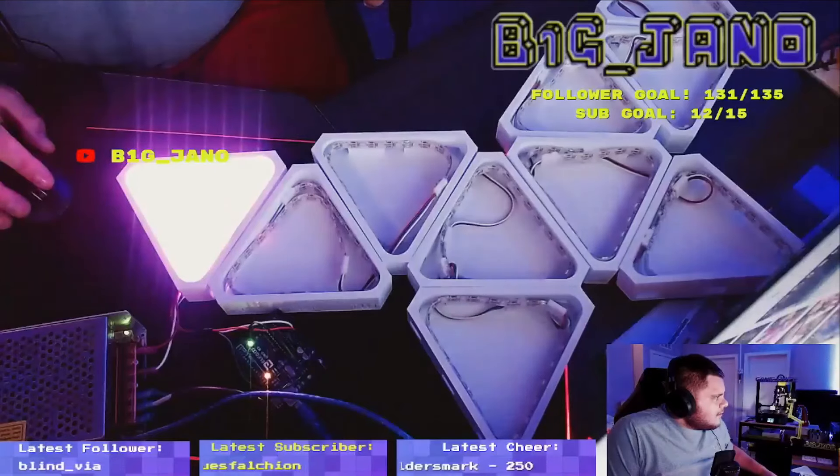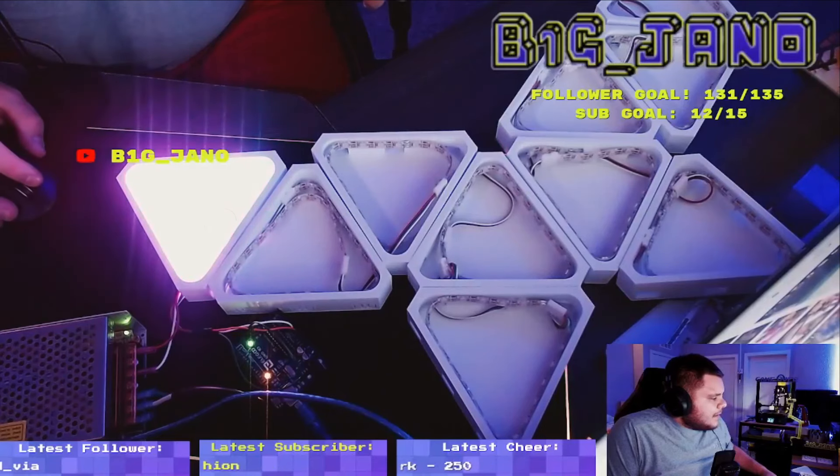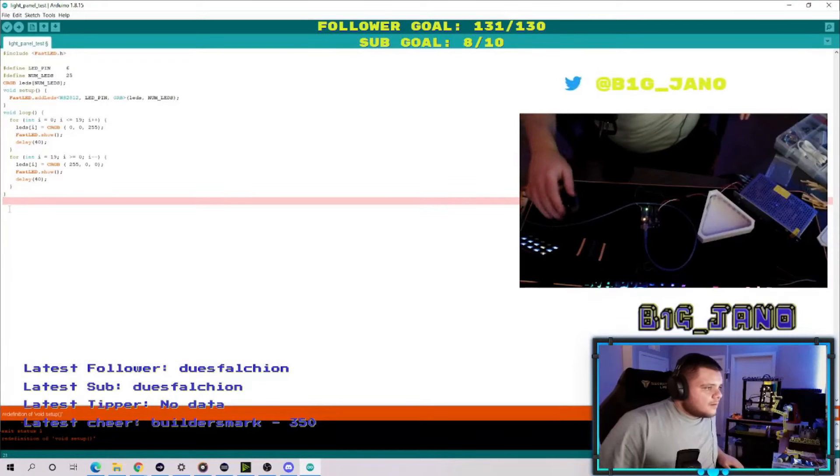You guys have seen the live streams, me working on all the different components for this project. I've been working months on this. If you guys are following me on Twitter, you've also seen some progress pictures. I'm really excited to finally share with you the entire build process from start to finish. I'm going to show you all the different components I used and also talk about what I would have done differently when making these Nano Leaf panels.